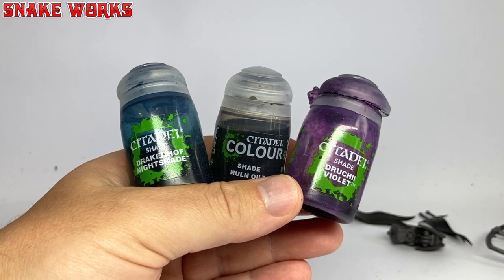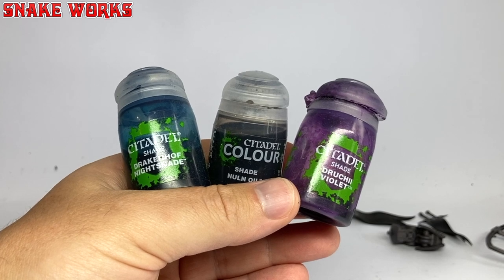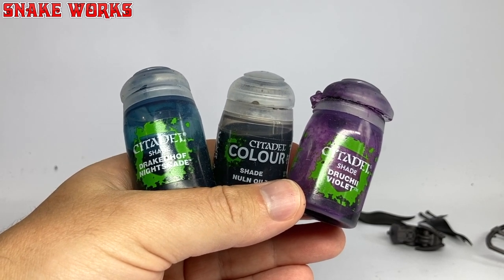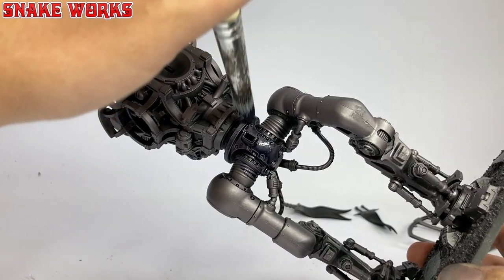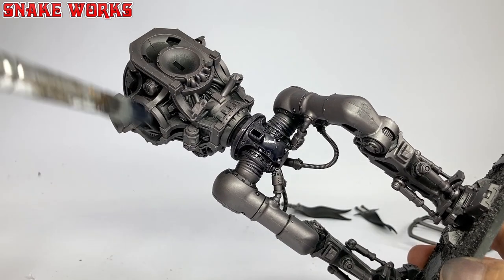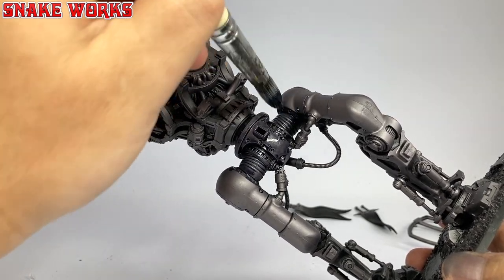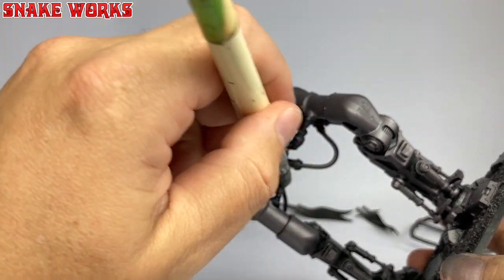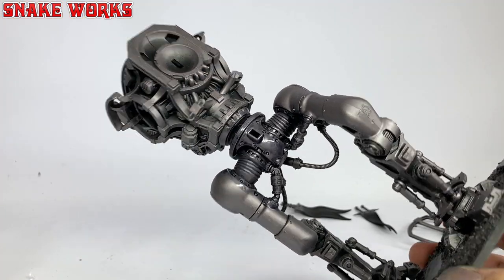It's time to make a cocktail. I'm mixing Drakkenhof Nightshade, Nuln Oil, and Dritchy Violet together to make a wash. Using a big brush, I then gave all the metal areas a coating of my wash cocktail. This didn't take too long with a big brush — I just had to be extra careful the wash didn't start pooling up on such a big miniature. There's a lot of hiding spots.